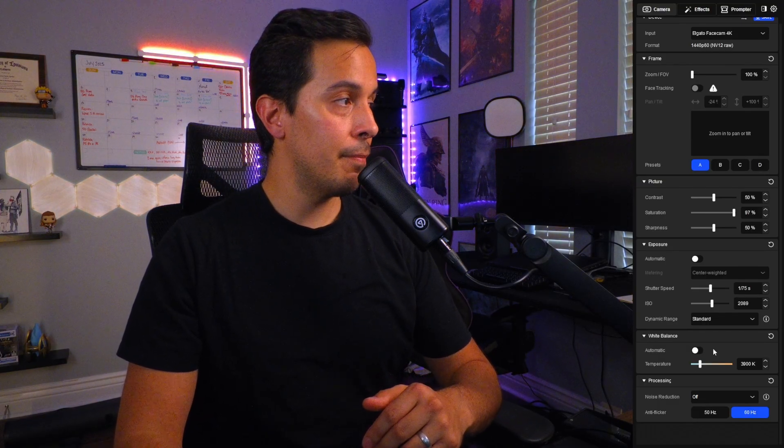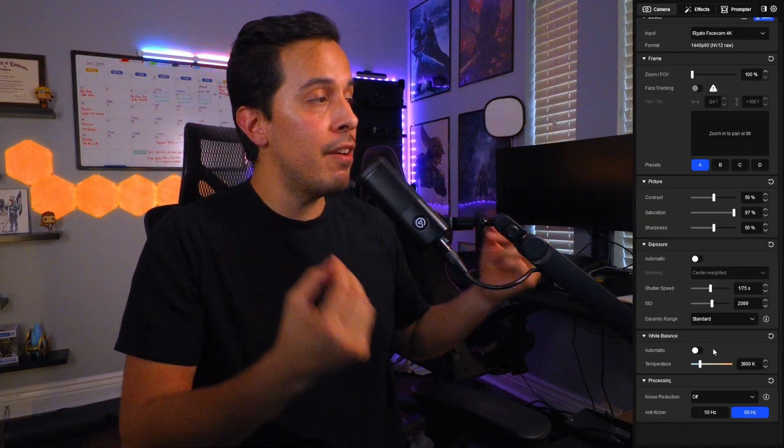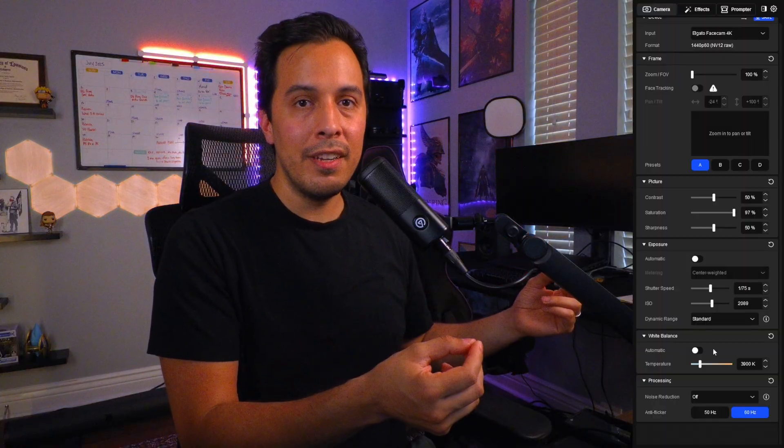Having such a high ISO value traditionally would introduce a lot of noise into your footage. So let me go down here and turn off noise reduction. You should be able to see the graininess in my footage right now — and it looks awful. I would never knowingly post something like this on YouTube, except right now, because I have to show you what we're working with and what we're working against.